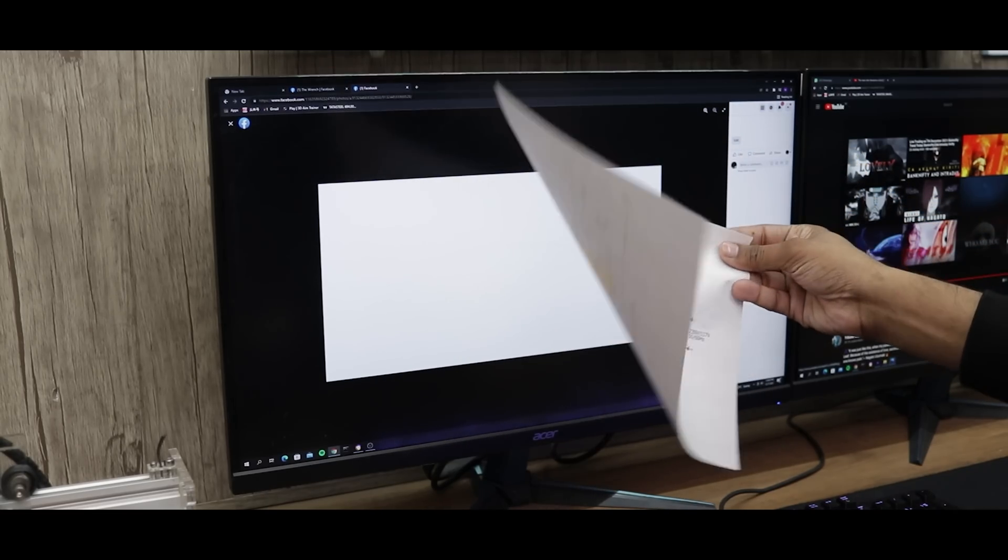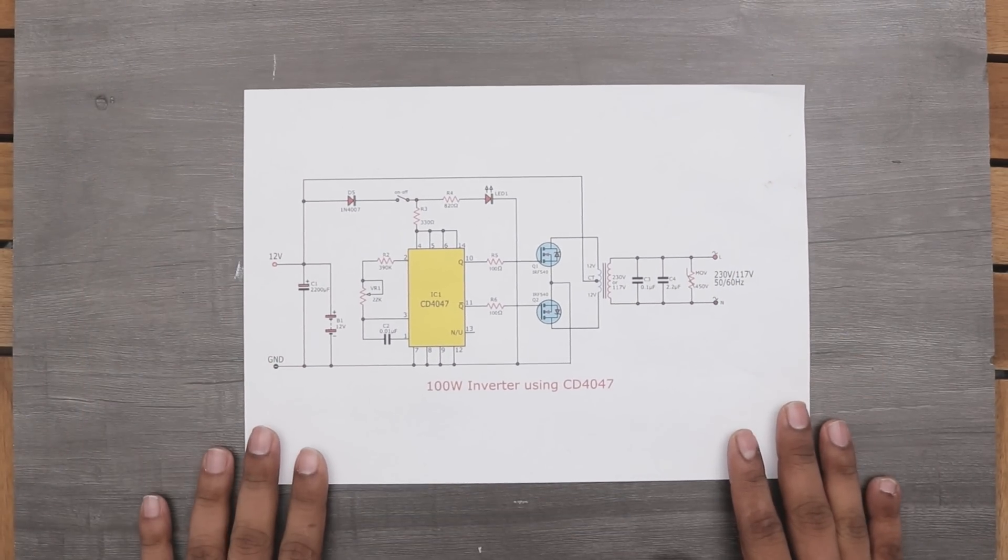So a few days back, I found the circuit diagram on the internet. It's a diagram of an inverter made by using very few components.